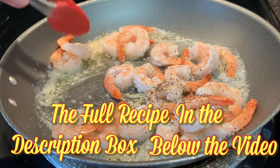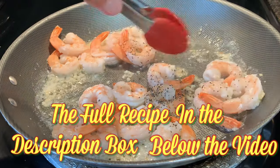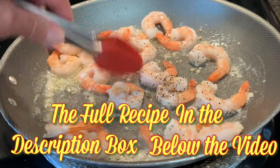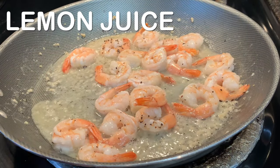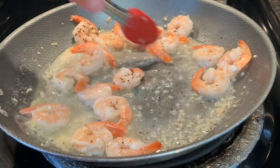If you're using pre-cooked shrimp it's only about one to two minutes each side until thoroughly warm. If raw, two to three minutes each side until it turns pink. Then turn off your heat, add your lemon juice, and give it a final toss.